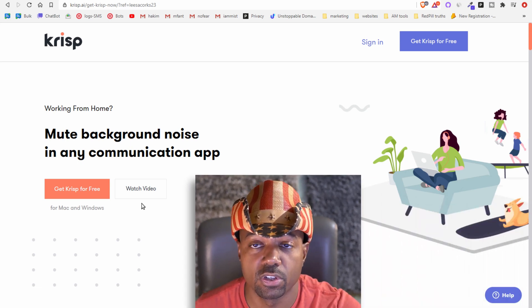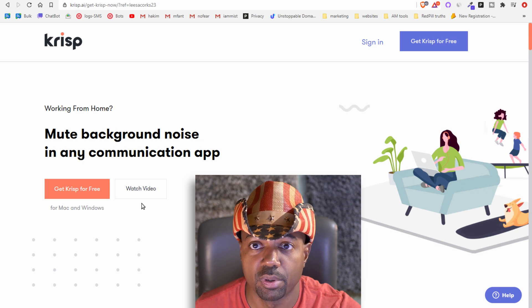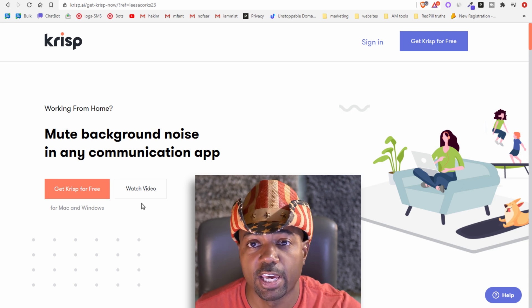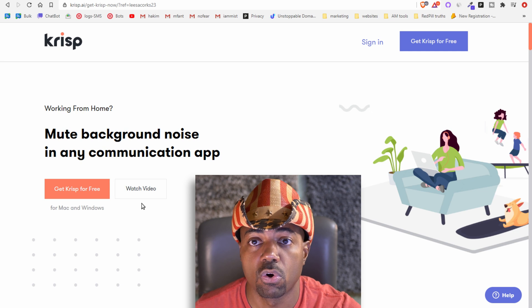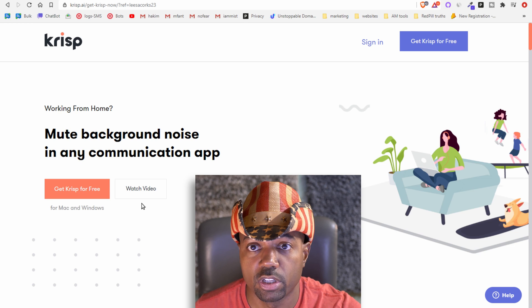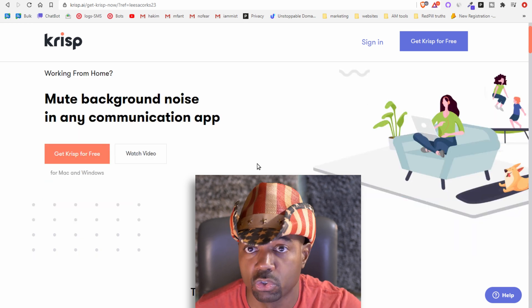As you can tell from that video, the girl who called the guy was at a cafe with a lot of background noise. He used Krisp to mute the background noise from her side of the conversation, canceling it all out and getting a clear reception. That's the main benefit of using Krisp. Let's look at the website and see what other features it has to offer.